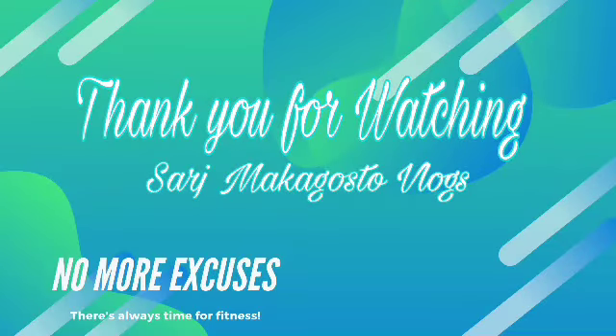Taura muna tayo, mga ma'am. Bye bye. Bye bye.